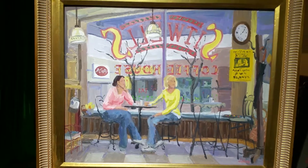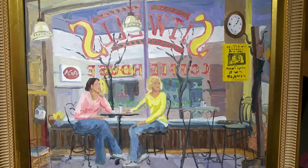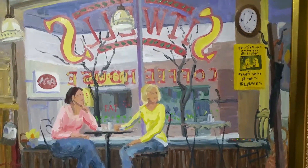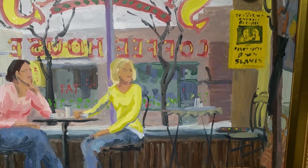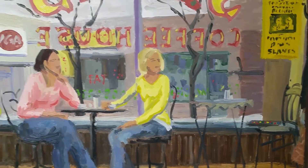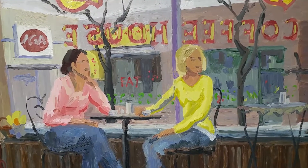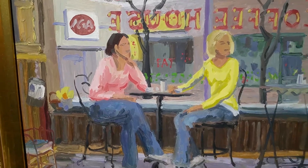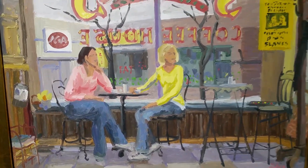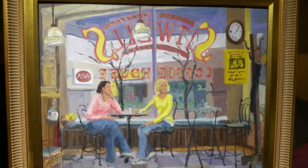It was done from life at Sitwell's Coffeehouse in 2006. At the time I was continually painting small works of Clifton, of which many have sold but a few are left at the Clifton Market window box gallery. This one recently sold, so I'm making a little video of it. I took a photograph of the women and then placed them in the composition and finished the work at the cafe.